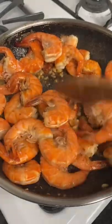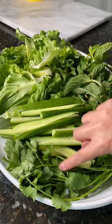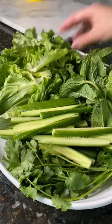Some garlic shrimp. I have cucumbers, cilantro, mint, and lettuce for our rolls.